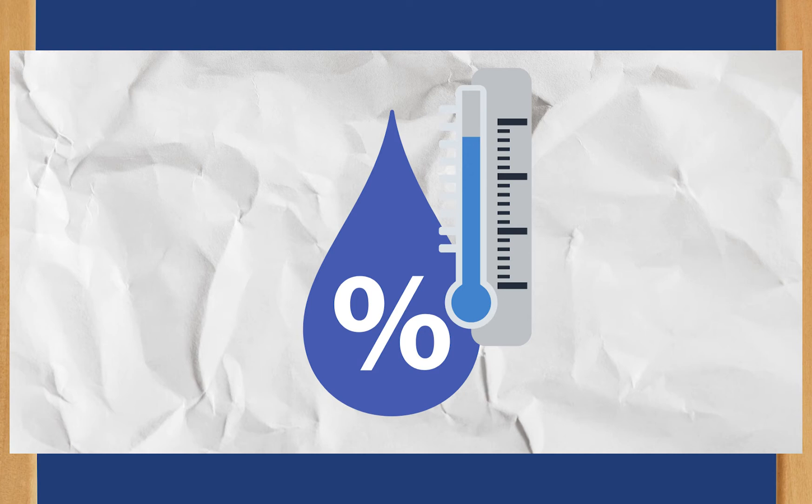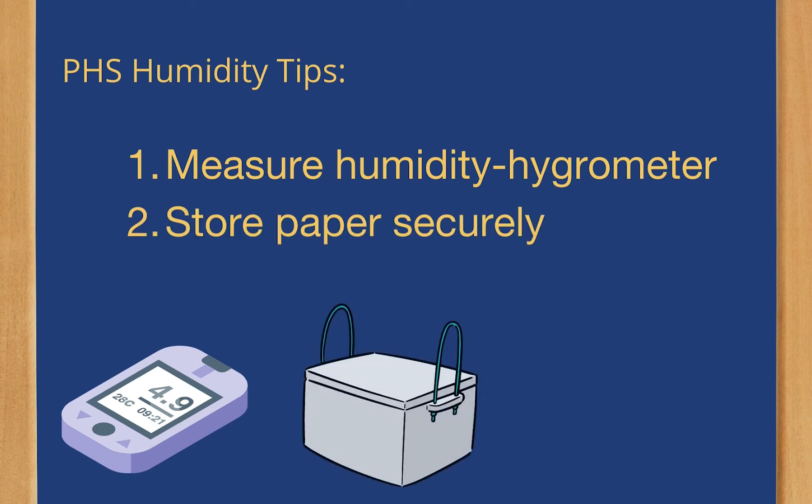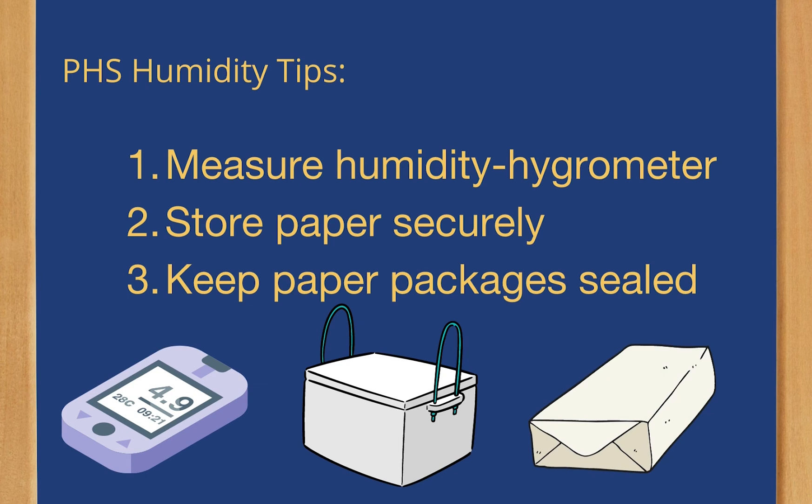PHS suggests a few things. First, keep track of your humidity levels by keeping a device that measures humidity, called a hygrometer, in your print shop and make adjustments to maintain a stable humidity level. Second, store paper in a controlled environment, like in a drawer or a bin. Third, only open paper packages at time of use — otherwise, keep them packaged.